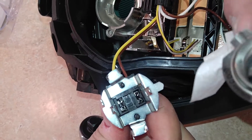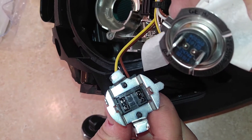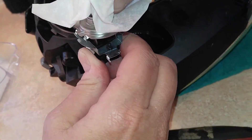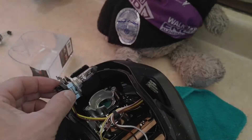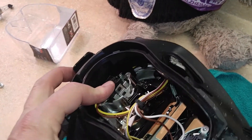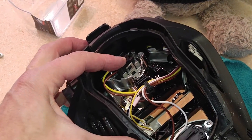It's important to make sure that the light goes back in the same way as it came. This tab goes on this side, and I'm just going to reinsert the bulb back into the housing and get it ready to put the lock screws back in.